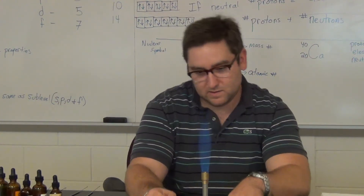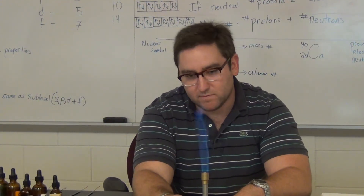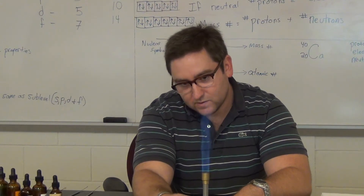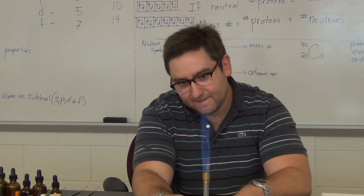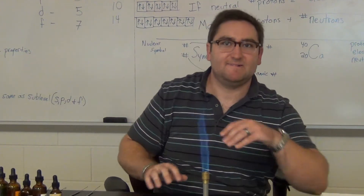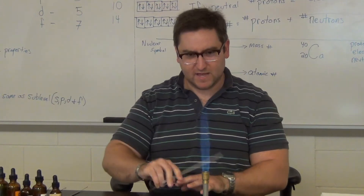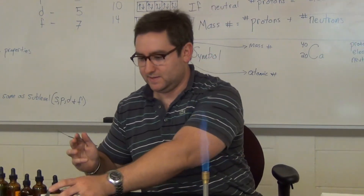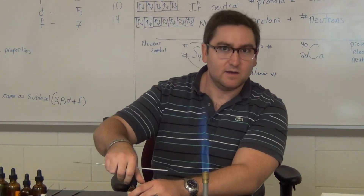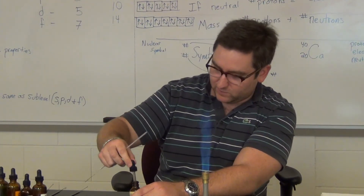This is the flame test. For the circles, just leave that out — we'll go straight down the list. If you can't see the colors, I'll flip all the lights out. So the first one we're going to do is calcium chloride.